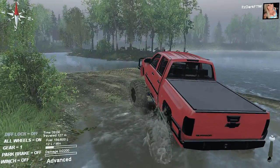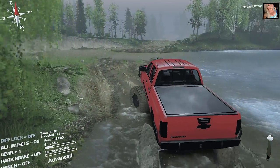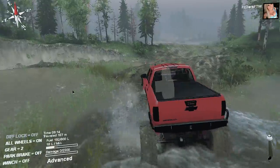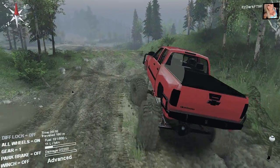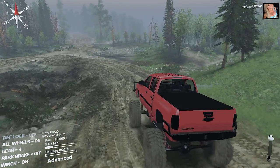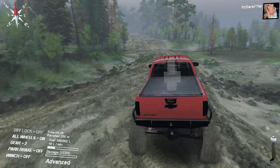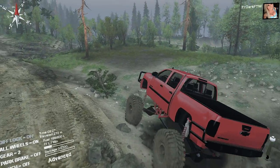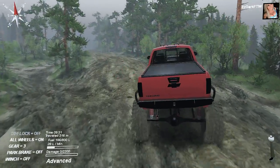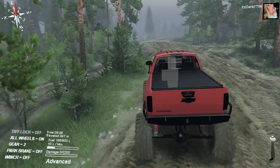Alright, so my first impressions on this truck — sorry if the volume's really loud. It certainly takes off really fast and it seems like it likes to do wheelies. The suspension on this is already... I just wish it had diff lock. It takes off really really fast, and holy crap — this thing is actually really hard to handle.